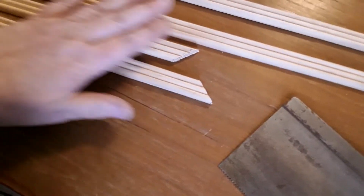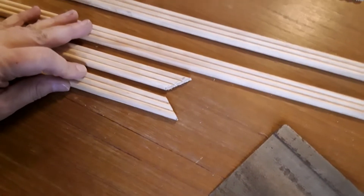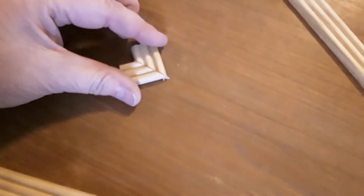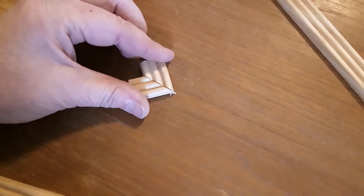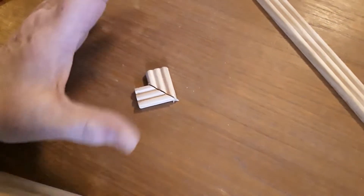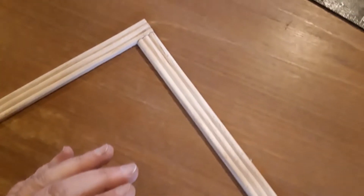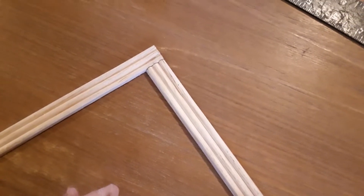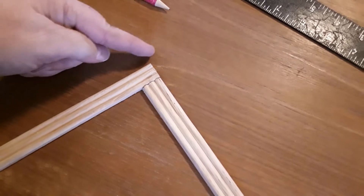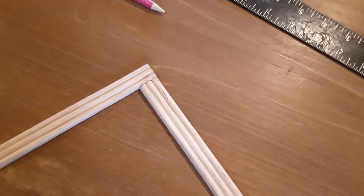I took my miter saw and my miter box and I mitered the corners on all four pieces of the screen molding because I want my corners to meet up nicely. I'm going to have to do a little bit of sanding to make them nice. If you don't have a miter saw, that's okay — you could still butt them together. If I did that, I would take a little sandpaper and just kind of knock that corner off so it looked like I did it on purpose.